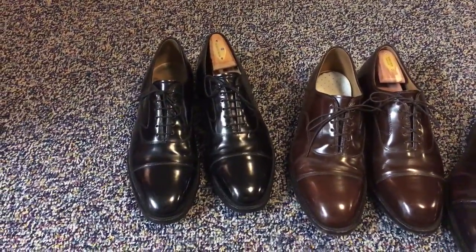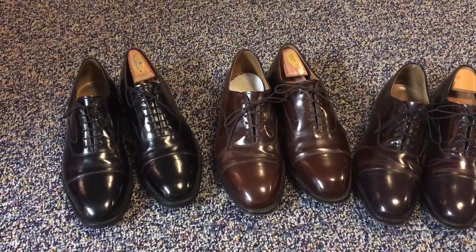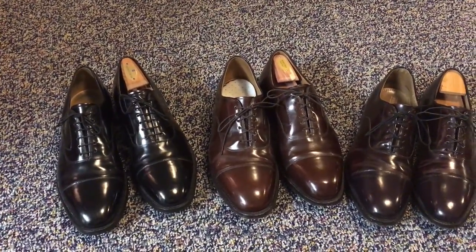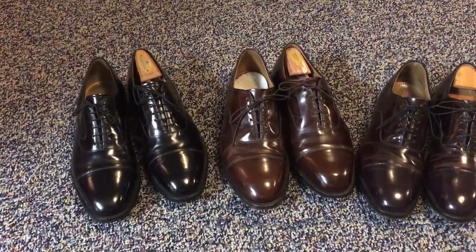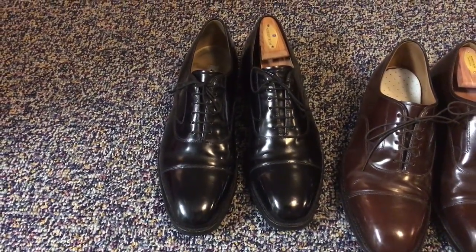So if I go up a half size from an 11½ — because D is standard width and E is wider — then there's double E, triple E, wider and wider. And it's about 3/16ths of an inch wider every width you go up. C or B would be narrower still, and A would be really narrow. So I know that I can get a 12D and it'll fit me — it's sometimes a hair on the tight side, but it's manageable.